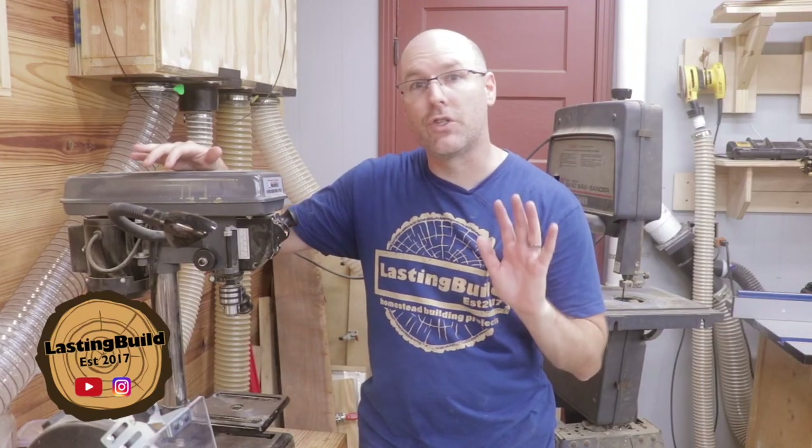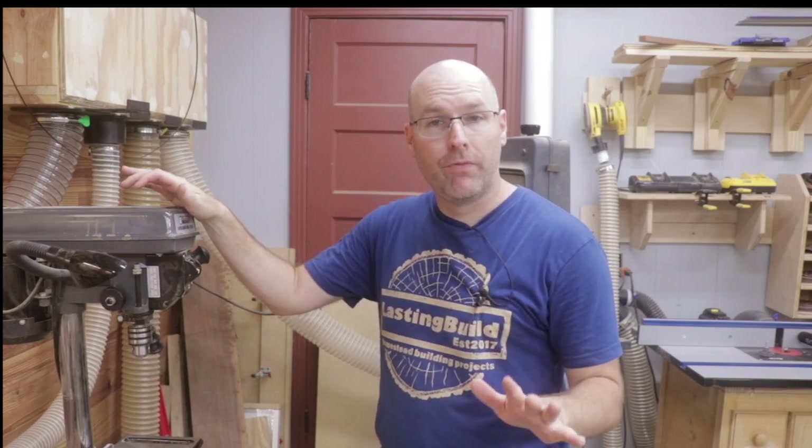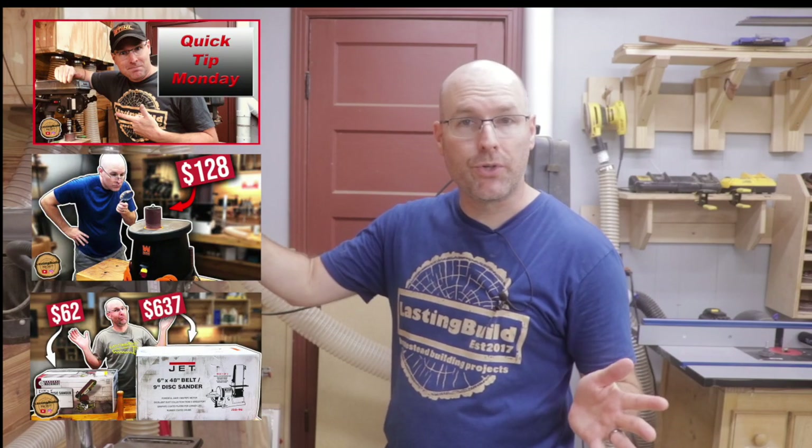Just in case you're new, my name is Jim and this is my hobby woodworking channel. Here on my channel you're going to find build videos, tool reviews, tips and tricks, and more.